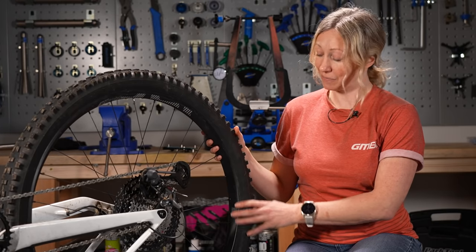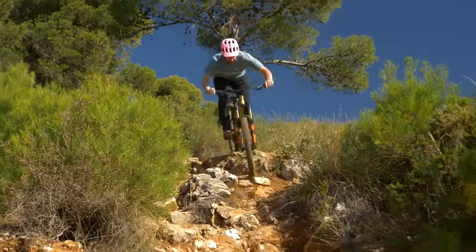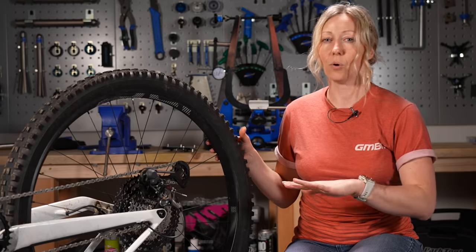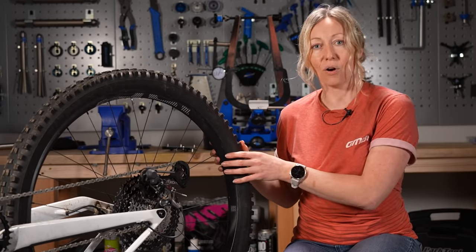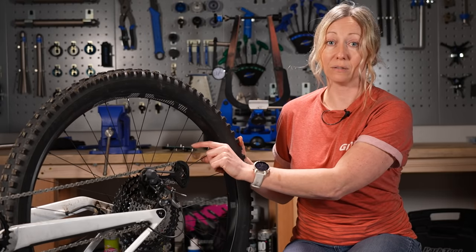I've actually got Rich Payne's back wheel here after a hard week of shredding in Malaga. He's not exactly a heavy rider, but he is a hard rider. But even a light rider like myself will eventually knock a wheel out of true just from forces into a corner or from hard knocks and landings. It will put stress on this wheel, whether it's carbon or aluminium, and it will knock the tension out on these spokes.